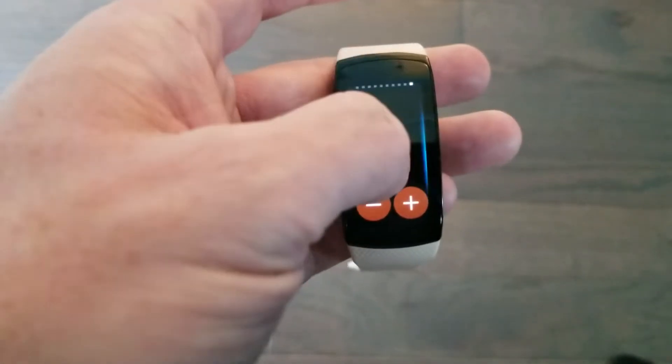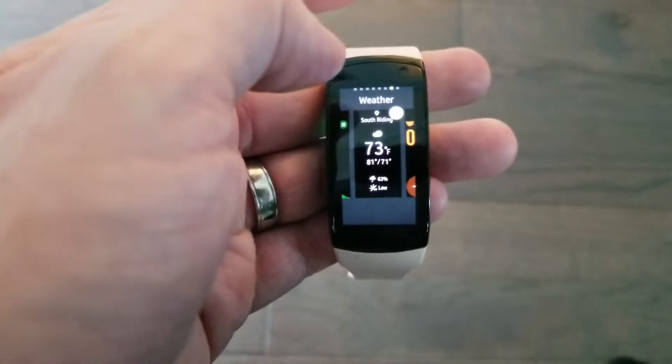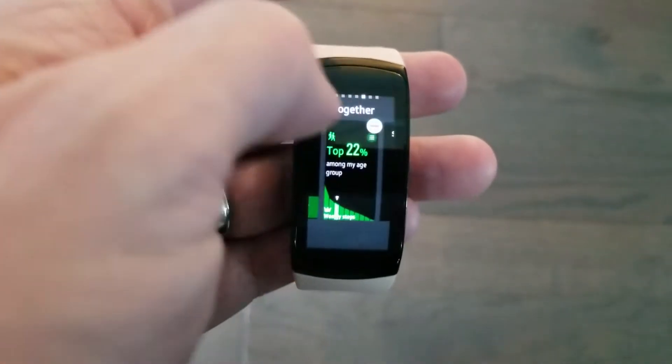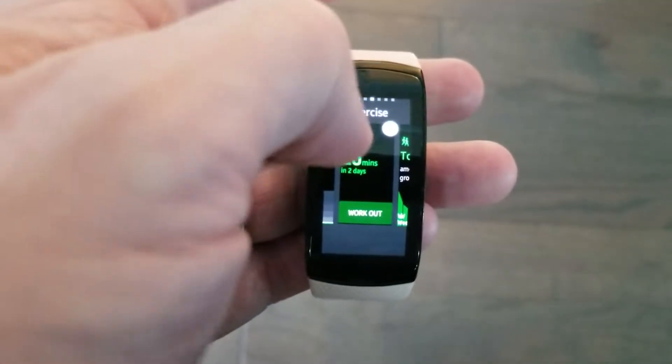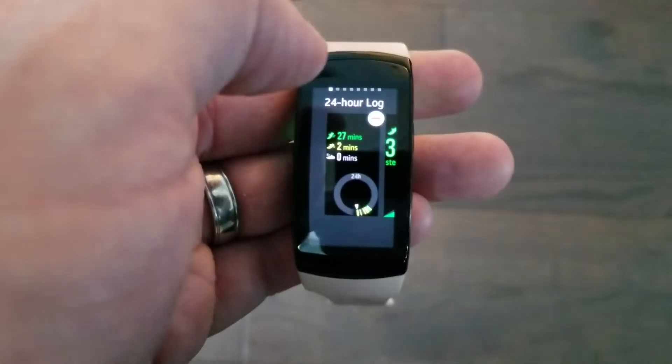You can customize these as you would with any other watch. Just press and hold and you can add or subtract — you can see the little minus sign right there. You can add and remove various widgets that you don't use on a regular basis.